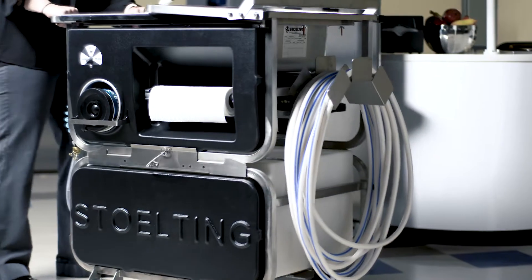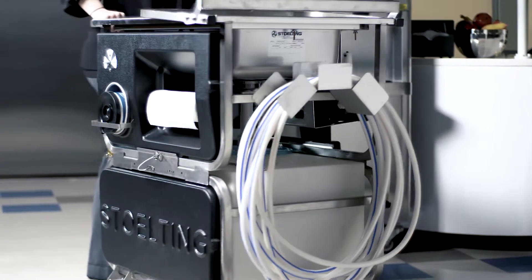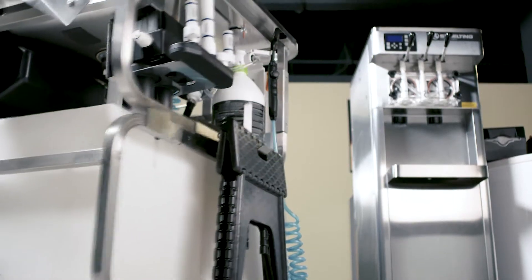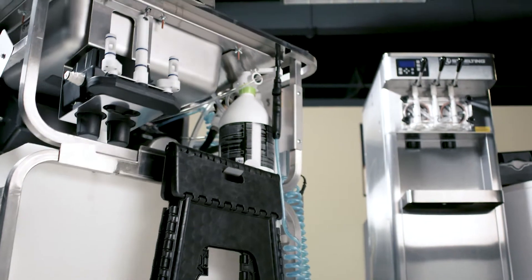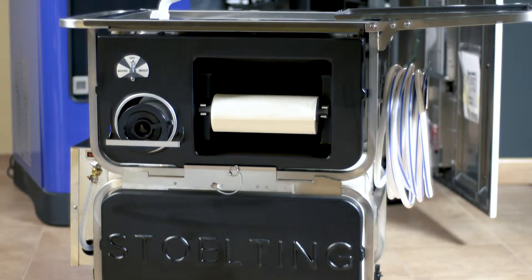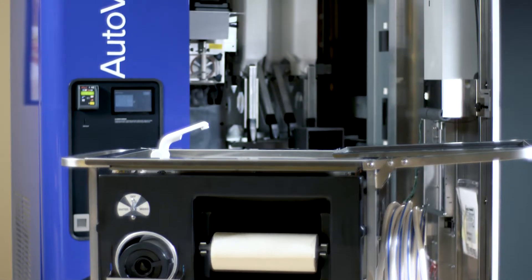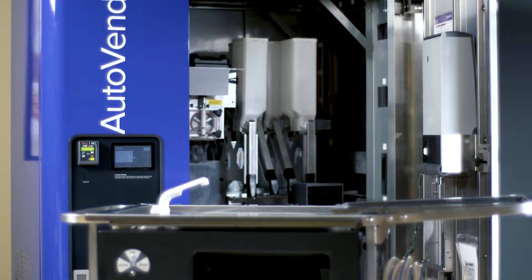We are here today to introduce to you the Stolting Companion Cart. The Companion Cart is a portable cleaning system that reduces the time and effort needed to clean your equipment. The portable Companion Cart allows you to bring a three-sink system to the front of your equipment and eliminates the need to carry messy buckets to and from the kitchen.